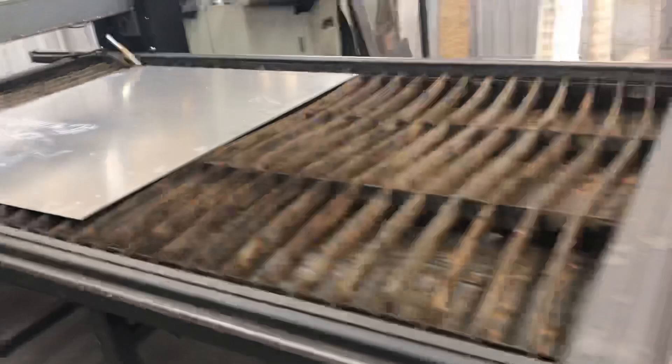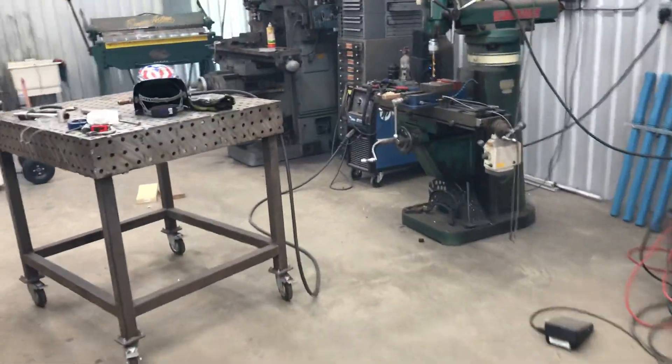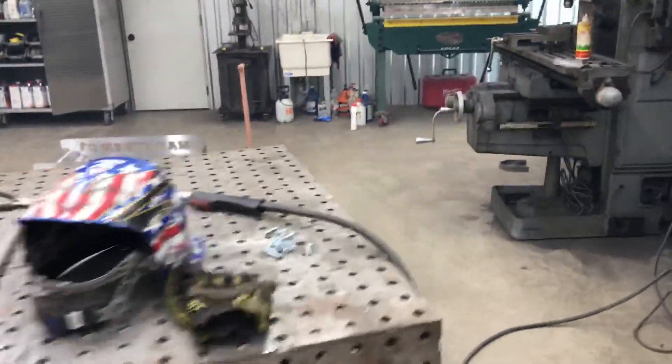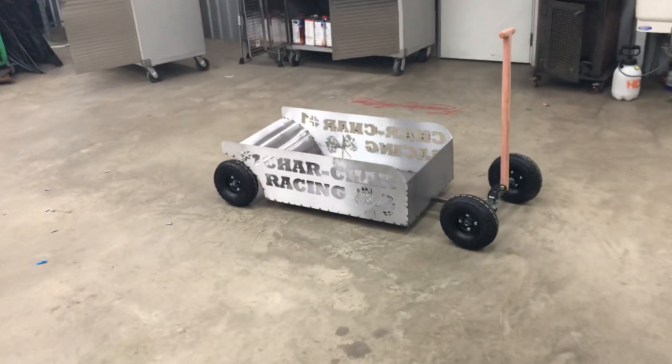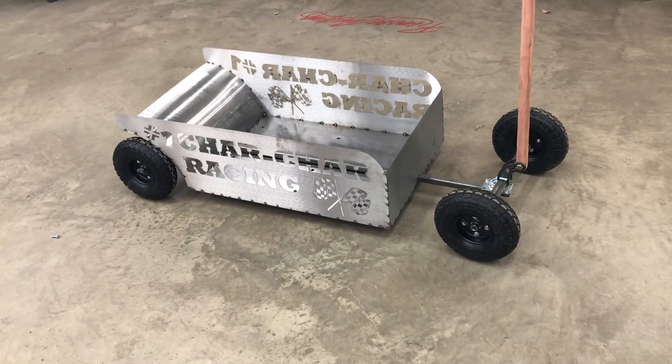Anyway, that's it for the quick update. I was going to show you this — I cut this stuff out a little while ago and then worked on it some over the weekend.